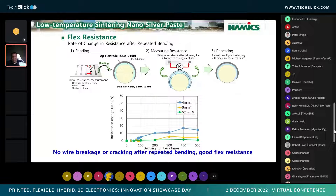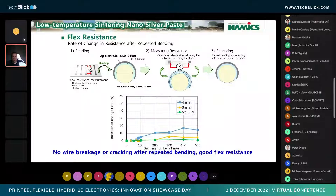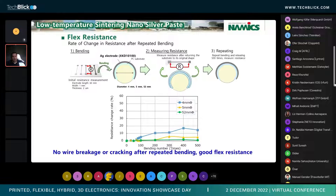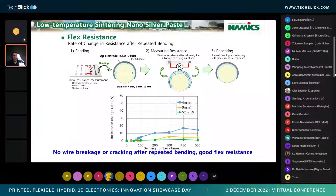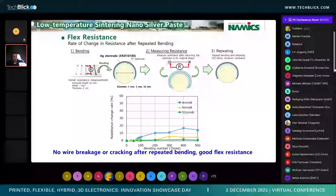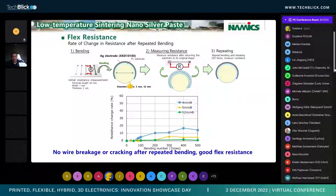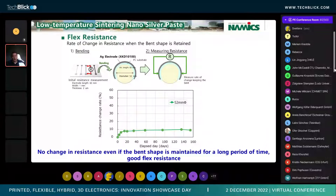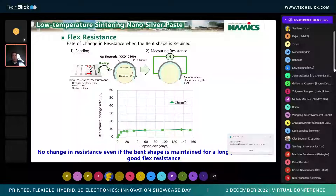As you can see below, with the four millimeter mandrel we did see some resistance change. But particularly with the five millimeter and 52 millimeter, there's really very minimal change over 500 flexes, with no breaking or cracking after repeated flexing. When we look at keeping it flexed, we did the same structure, bent it over a 52 millimeter diameter mandrel, and kept it for 160 days.